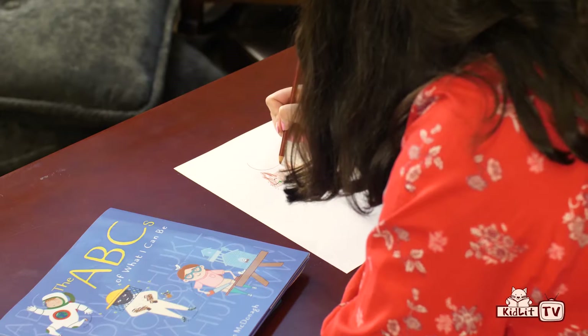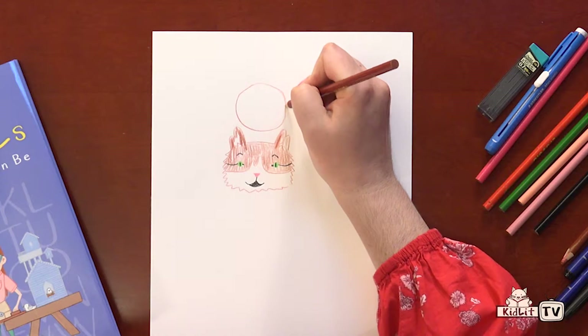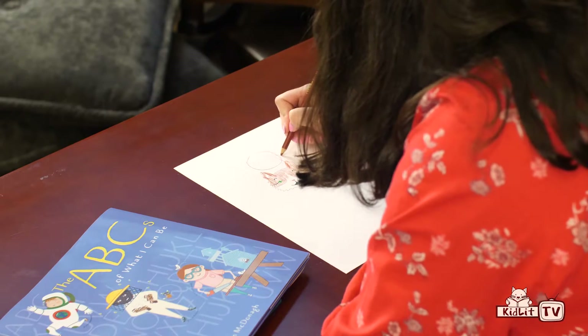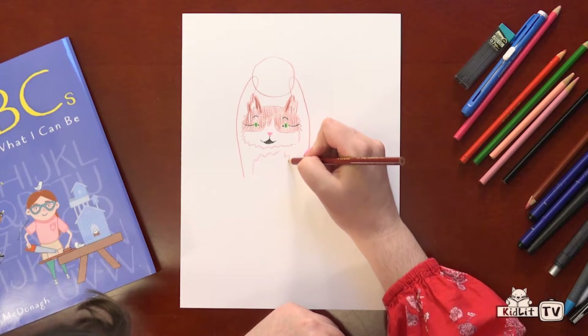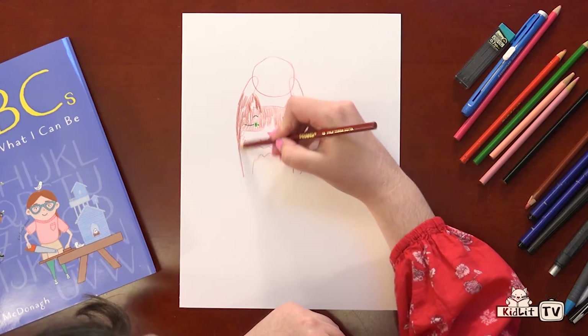Take our brown colored pencil and make a circle in between his ears for the exercise ball that protects the hamster during the book, because I go on a lot of wild adventures and he needs to be protected. The cat's hands, holding him up. A little more fur. And we're just going to color that in really quick.